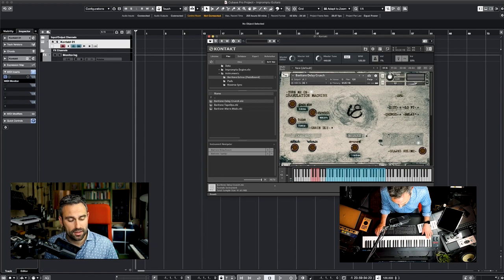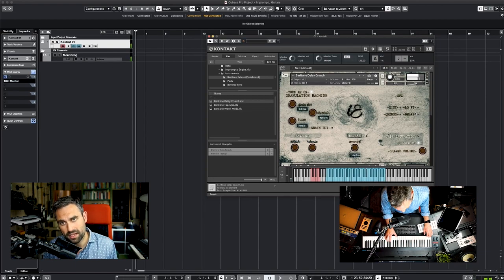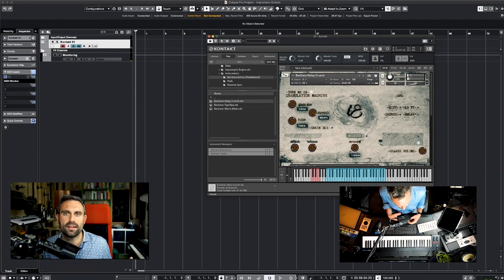Another cool thing is that this one has key-switchable effects. Here you have it on C, D, E, and F — you can key switch those effects. So you can make really cool rhythmic effects if you want. It's a useful way to give the instrument a bit of variation.